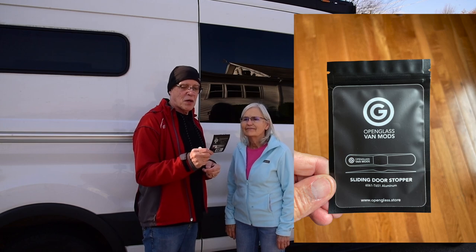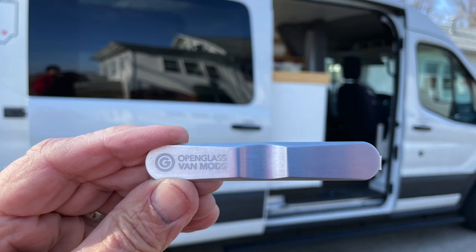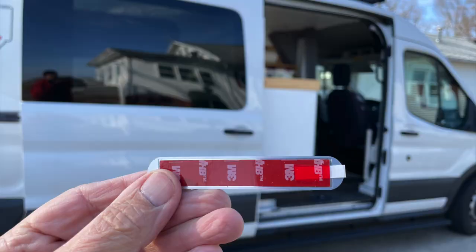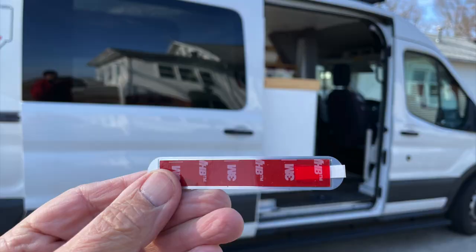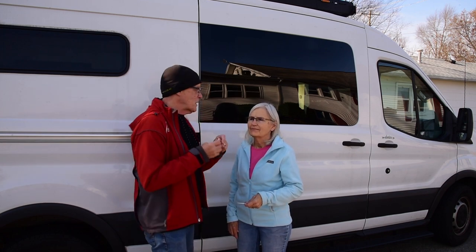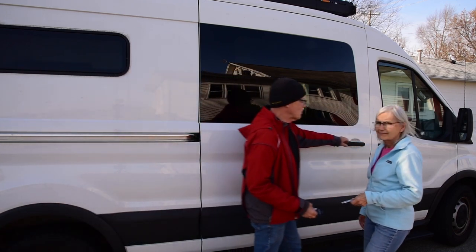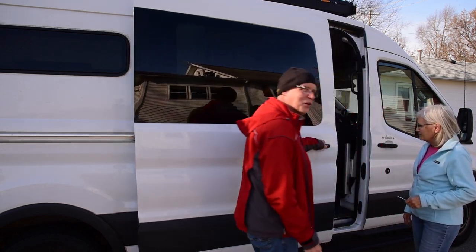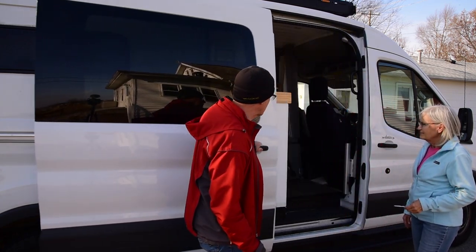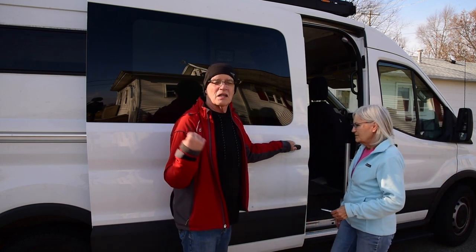So this is the Open Glass VanMods sliding door stopper. Look at that. You've not held it before, and it's got a high bond value sticky tape on the back — that's all you need. It's got a little towelette for me to clean the rail here. I asked Susie where she wanted it, and first she wanted it very narrow, but pretty close to the cabinet edge, so if we want it to be open just a little bit, it'll stop right there. I'll get it cleaned and put it on there.